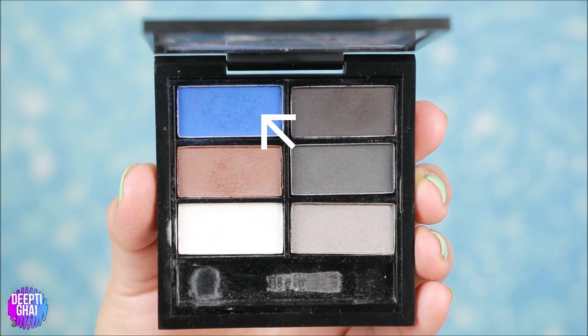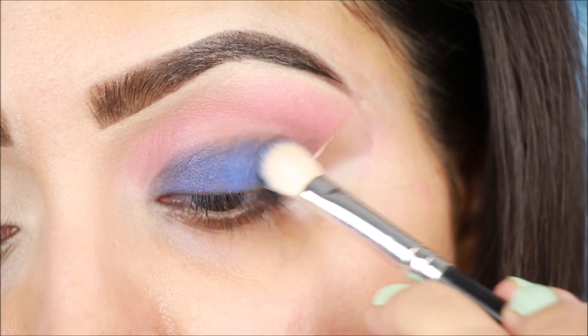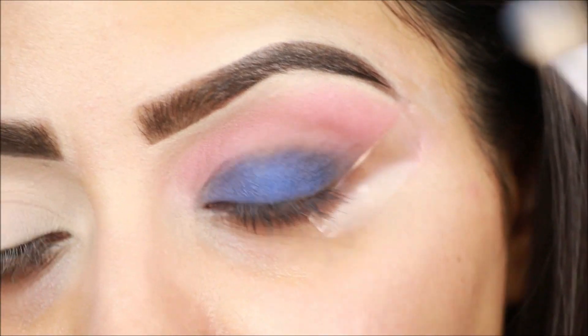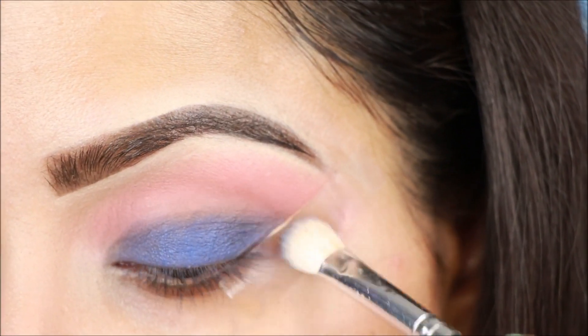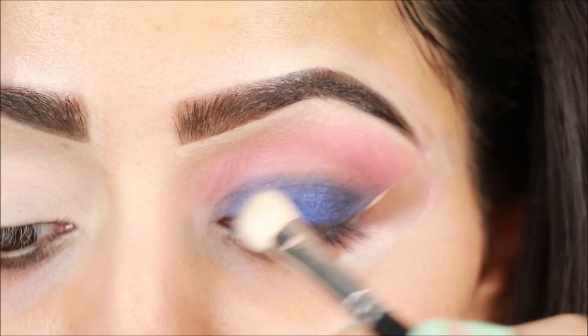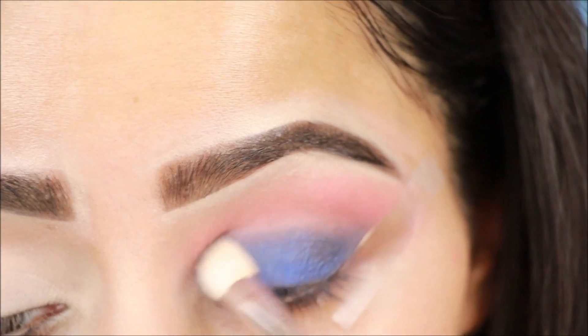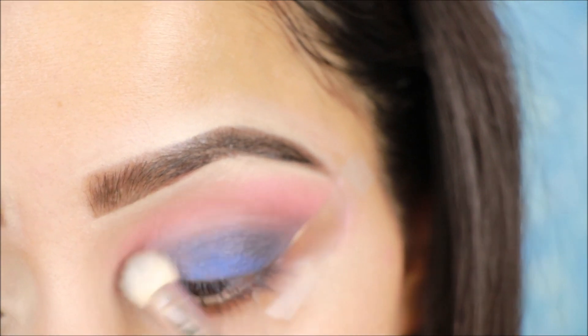Next, I am using the Nykaa palette — I will mention the link below. I am using blue eyeshadow and will apply it on the edge of the base. The color is dark, so you have to create a smokey look. Blend it well — it is very important in this smokey look.